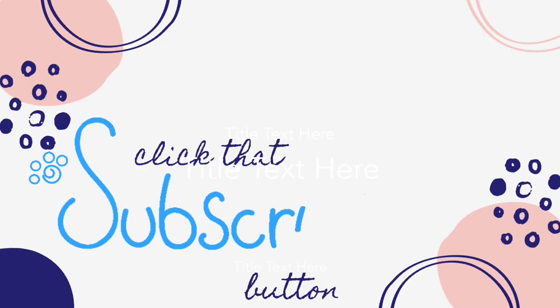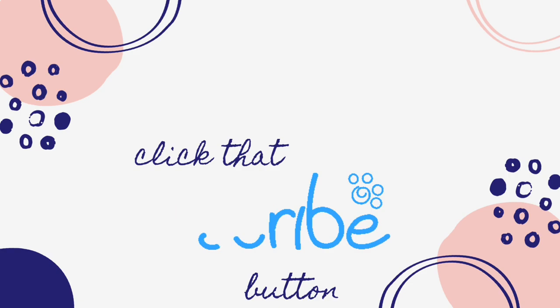We would really like it if you hit that subscribe button.